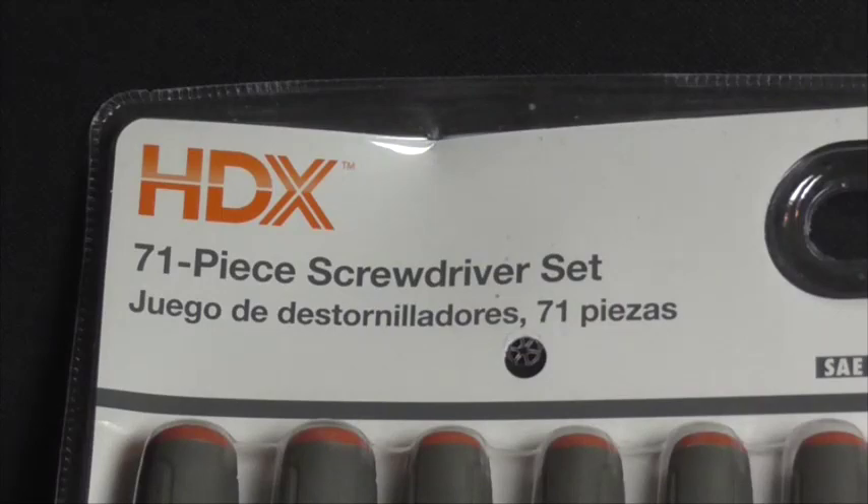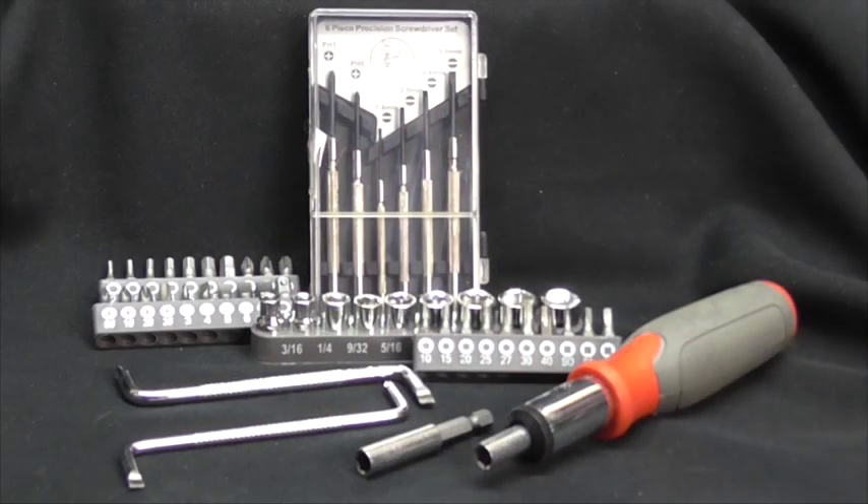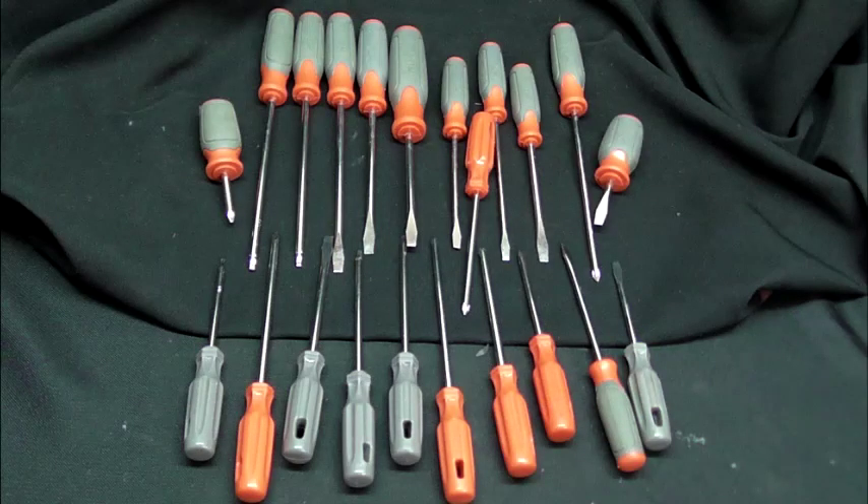Also, screwdrivers are a big plus, especially something like this. This I got from Home Depot for about $15-$20. It comes with almost everything I'm going to need to scrap, and I got it really cheap.